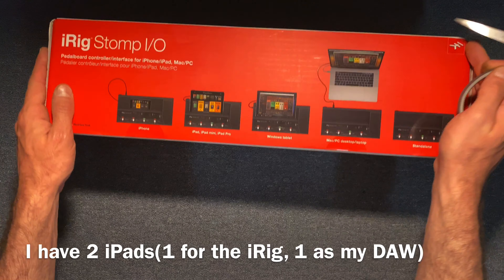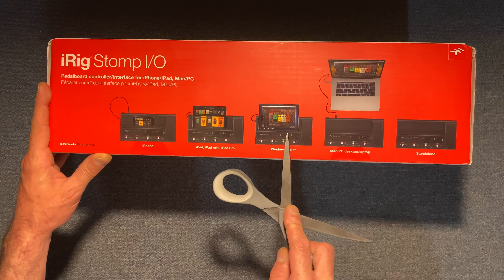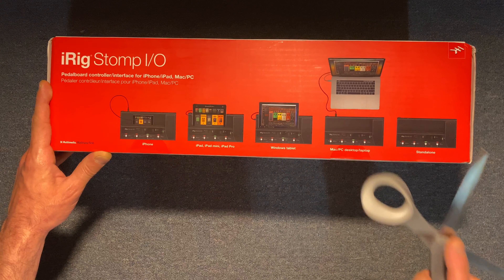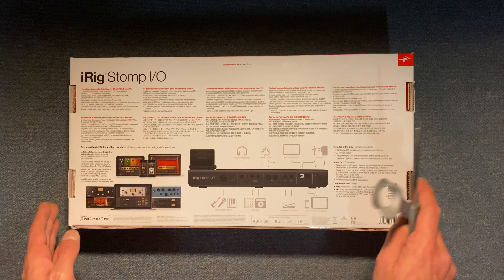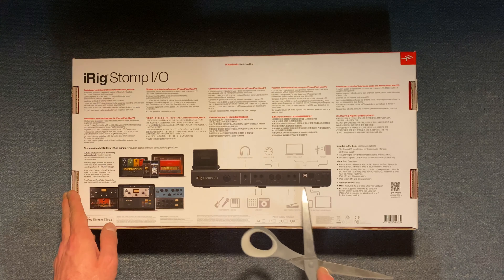You can hook up your iPhone, iPad, Windows tablet, Mac, or desktop PC — it works standalone too. Let's check out the back here real quick. All right, we got a stomp, and a bunch of little things here. I'm gonna pull it out.